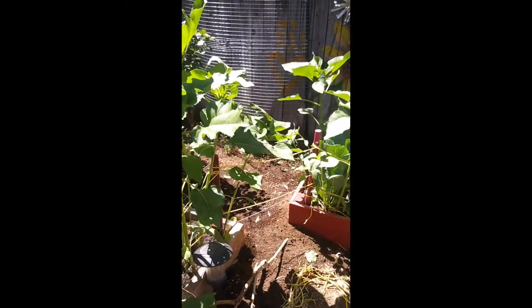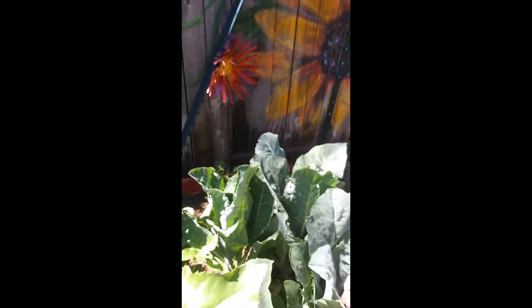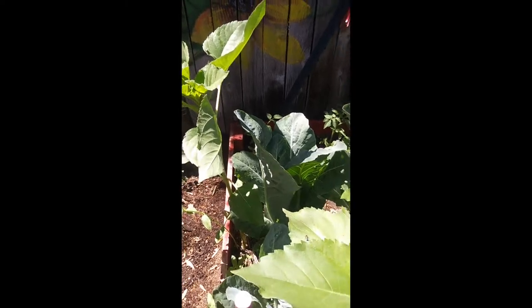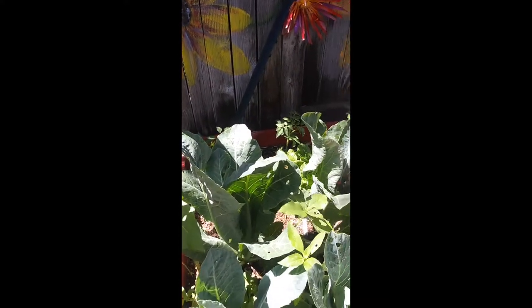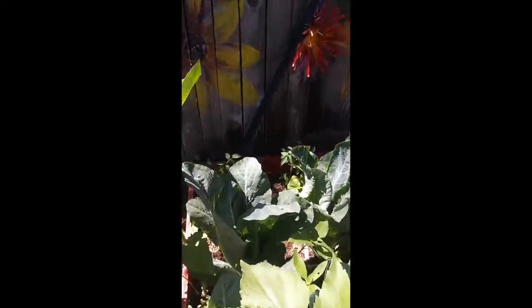We have wonderful cauliflower plants that aren't putting out cauliflower heads — they're just leaves. I was like, God, I hope I didn't put napa cabbage in here by mistake. No cauliflower, just big leaves. I really hope this is not napa cabbage — I don't think so, but I can't find a tag.